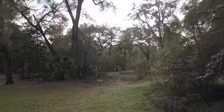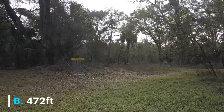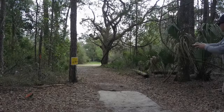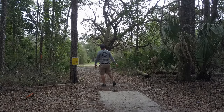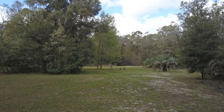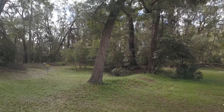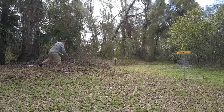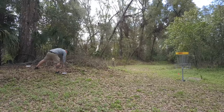The B position measures in at 472 feet. You can see my initial drive hit the gap pretty good but didn't get as far left as I wanted, so I'm kind of pinned behind this tree and forced to throw a turnover. Nothing too tough — I threw a putter there, gave myself a good look at birdie, easy three.